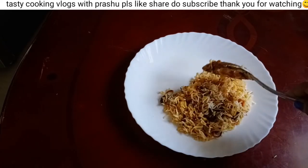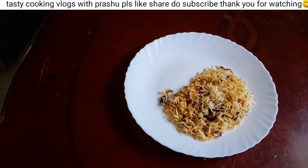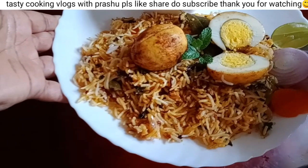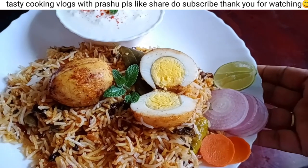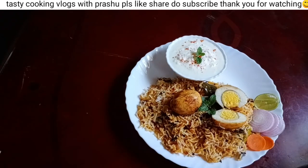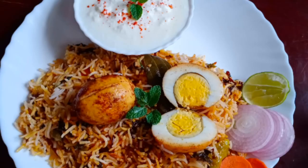If you like this video, please like this video and subscribe to the channel.